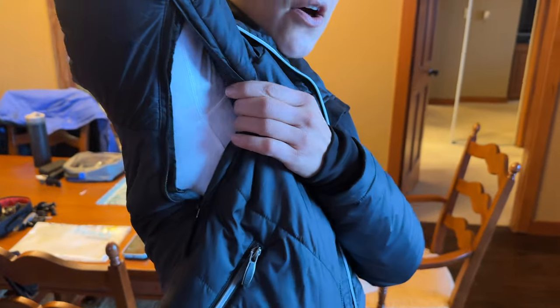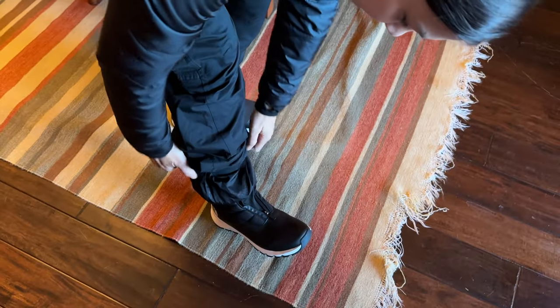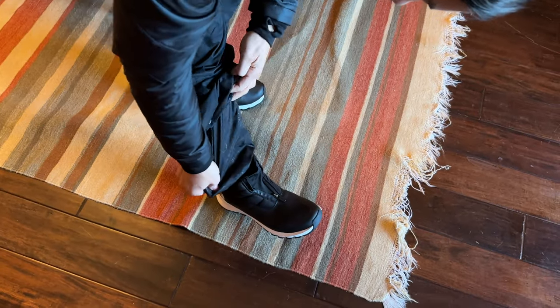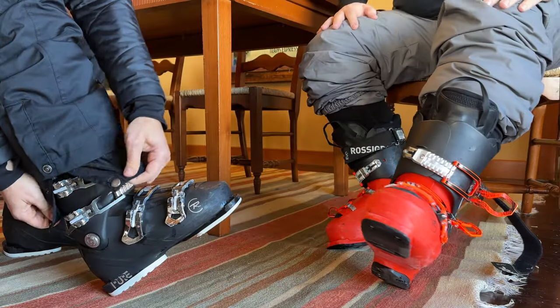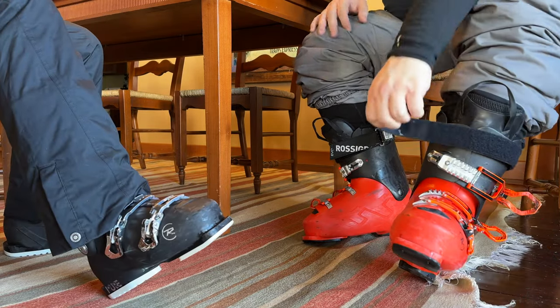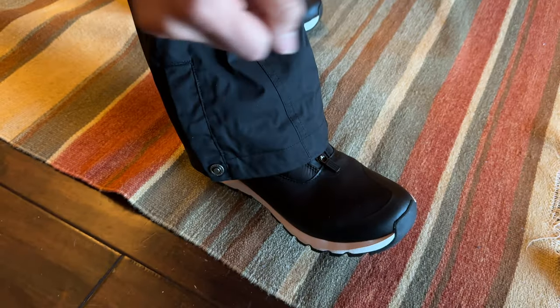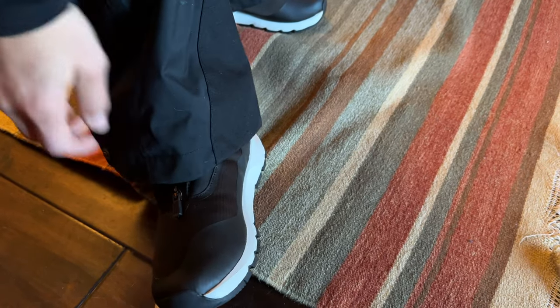Also on my jacket there is that same zipper, so if you need to air things out you can. But I also want to show you on the pants down here — there is an inner liner that goes on top of your ski boot to help keep snow out. Then the outer part just goes right over on top of that. It's wide because it's meant to cover your boot, and there's a little extra protection in case of rubbing.